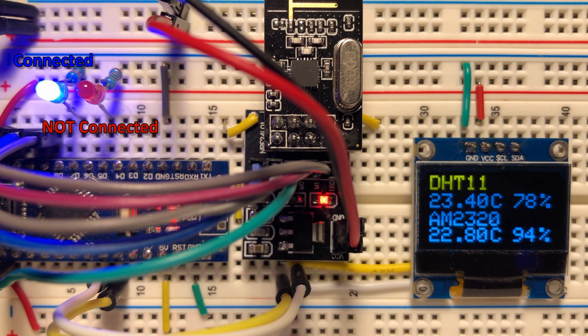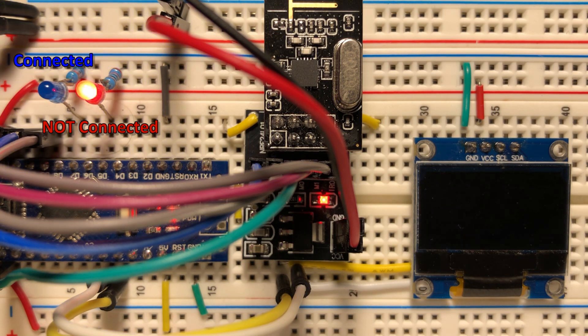In this demonstration, temperature and humidity from both sensors are displayed on the OLED screen. Note the blue LED is on, indicating connection between the receiver and the transmitters. When connection is lost with one transmitter, its related sensor data is blanked from the screen. When connection is lost with all transmitters, the screen is completely blanked and the red LED is turned on.